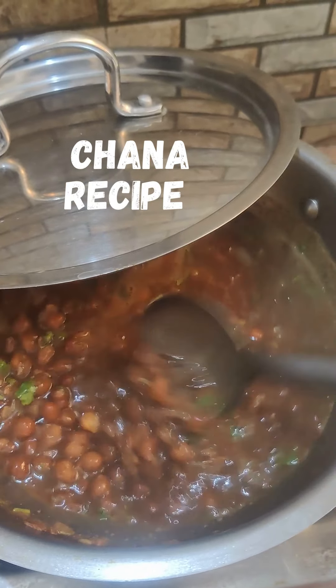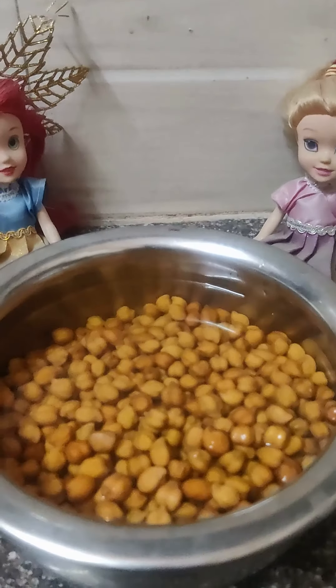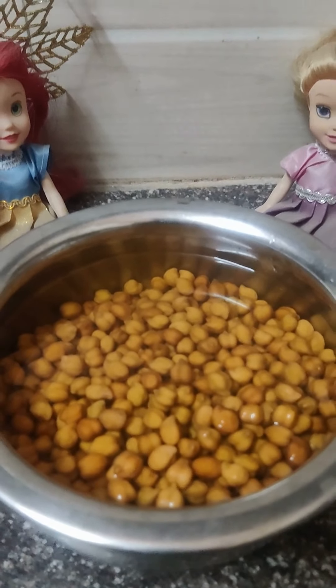Today we are making chana. Take one bowl of chana and soak that in water overnight.